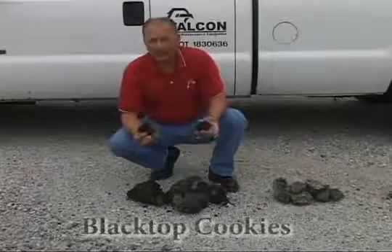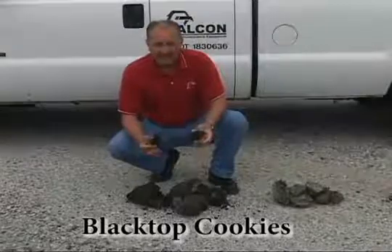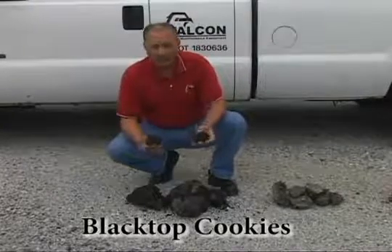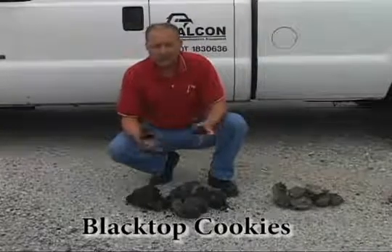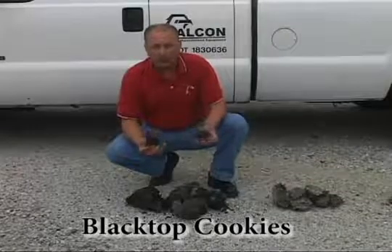This is what we call blacktop cookies. Blacktop cookies is uncompressed virgin hot mix. There are a couple of different ways you get blacktop cookies. Usually they are generated when material becomes unworkable in the vehicle that you're pulling it in.